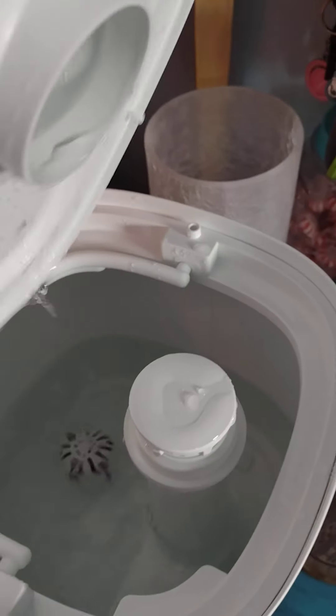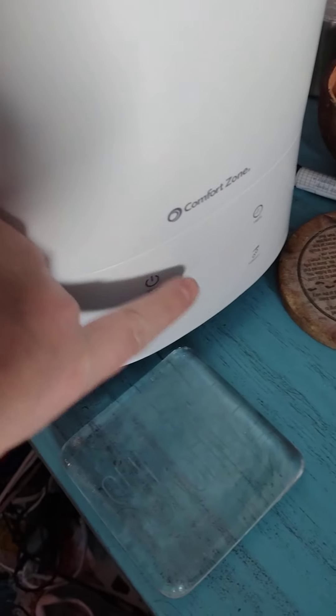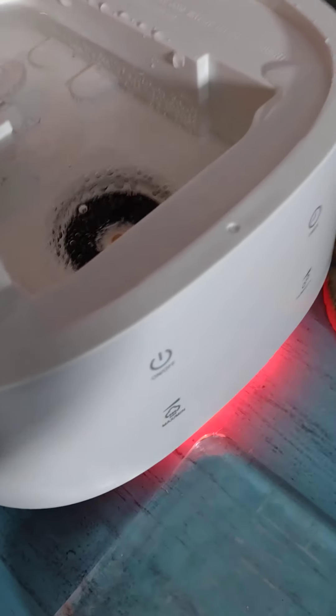Up here is where you would put the water, so this is your lid. I do need to fill it. If you have it on and it needs water, that light will turn red down there.